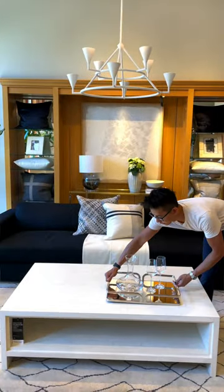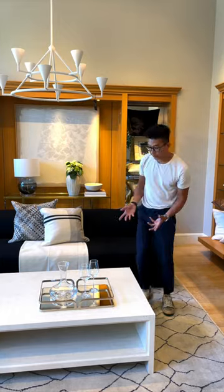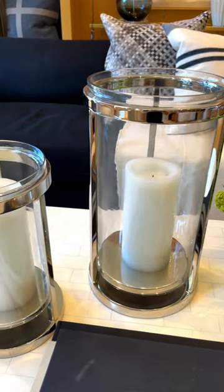First thing I like to do is really anchor the coffee table with a tray. Second thing I like to do is add some height and levels to this.